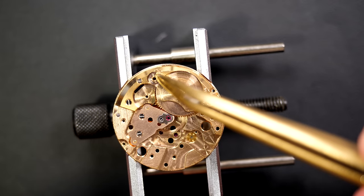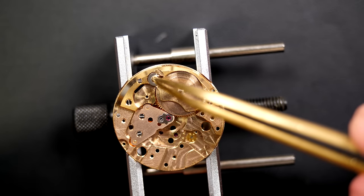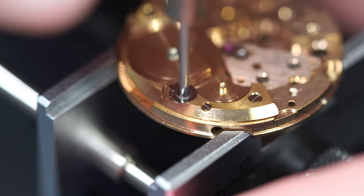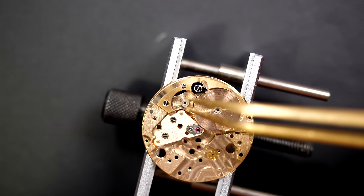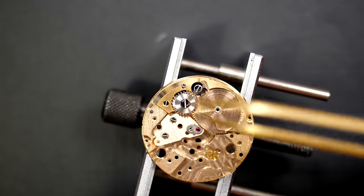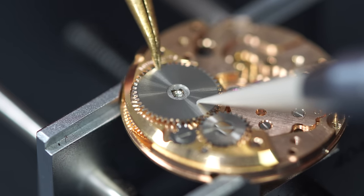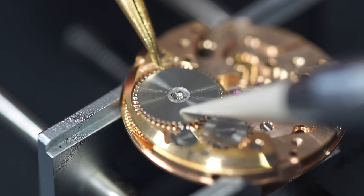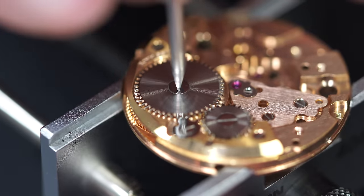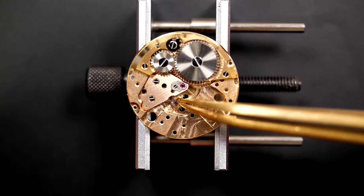As always, we lubricate the different contact points, metal to metal, and we assemble the click. We can carry on by putting the crown wheel and the ratchet wheel. This one is reverse-threaded — you see I'm turning in the opposite direction from normal. You need to be careful when you have a crown wheel with a center screw — it's most of the time reverse-threaded. If you unscrew it the normal way you will damage the thread, and if the thread is damaged you're in a bit of trouble. Be really careful with the crown wheel when you have a center screw.